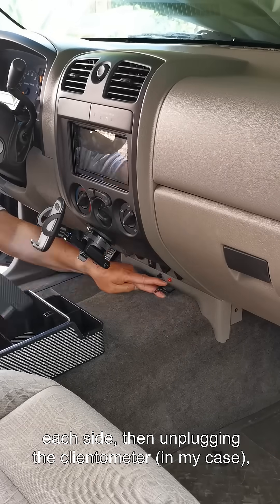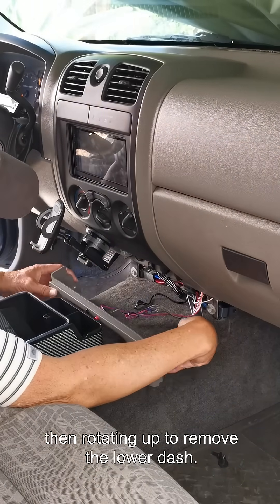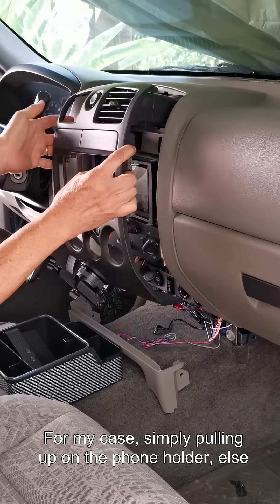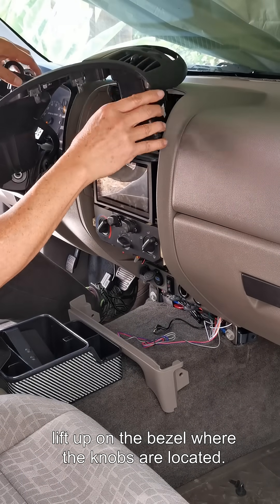Then unplugging the clinometer in my case. Now readying up to remove the lower dash. For my case, simply pulling up on the phone holder, then lift up on the bezel where the knobs are located.